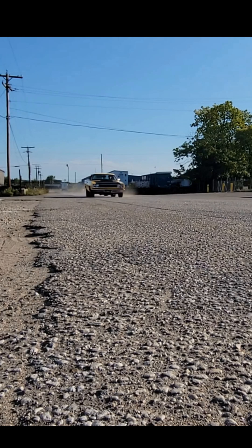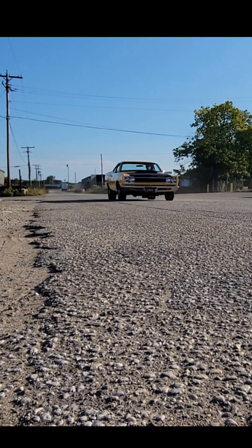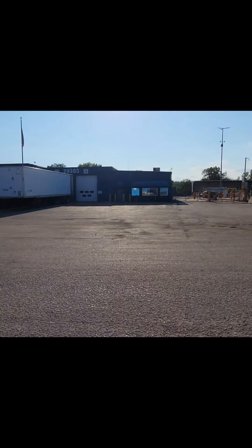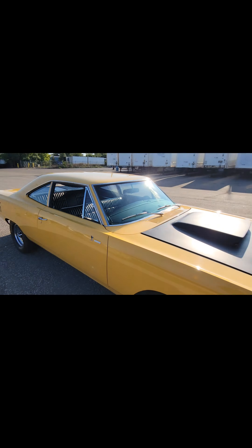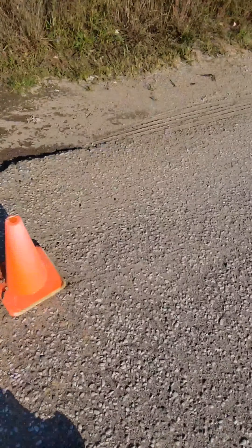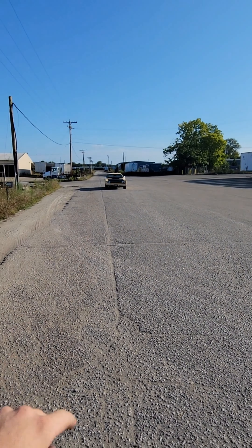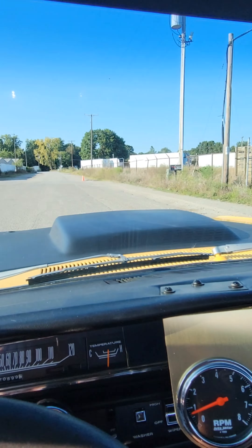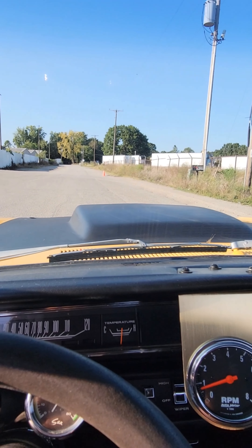With everything looking good, we went out back to the road and did another brake test, and I was extremely surprised with the results. Before, I was actually doing 60 miles per hour and stopped way down there. I don't have a tape measure, but let's just count my feet — 63 feet is the difference. This is where it stopped with drum brakes, and that's where it stopped on the first test with disc brakes. That is crazy how far of a difference disc brakes make.